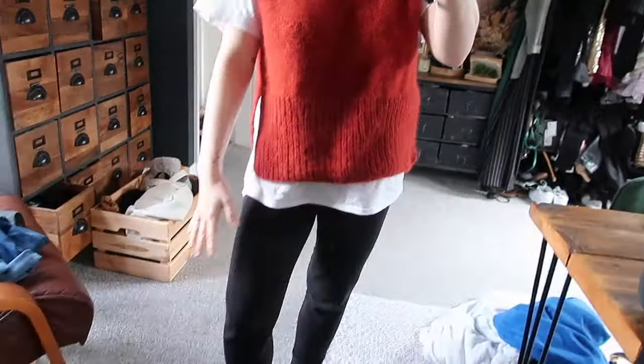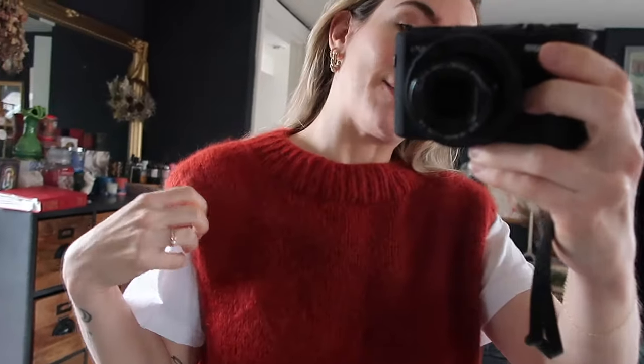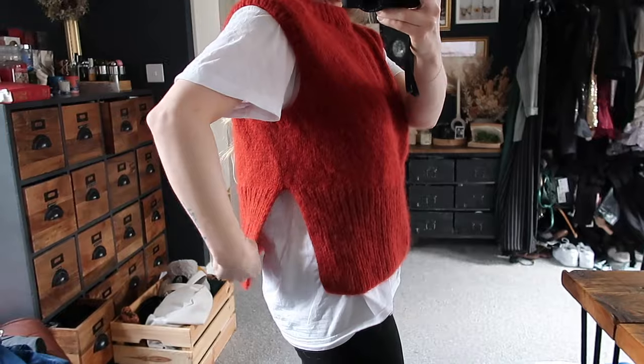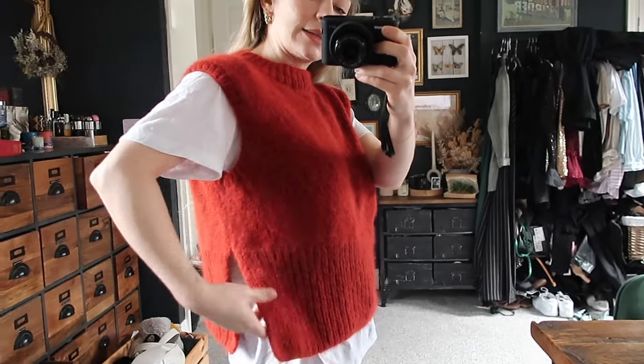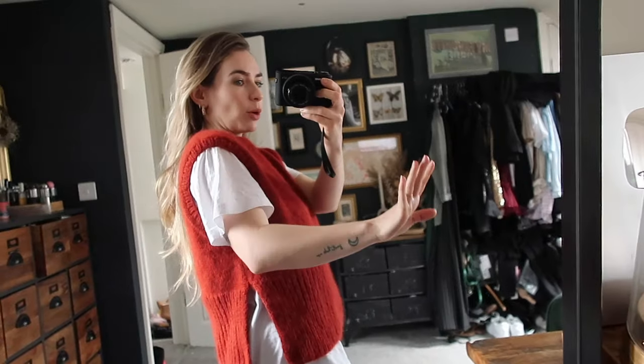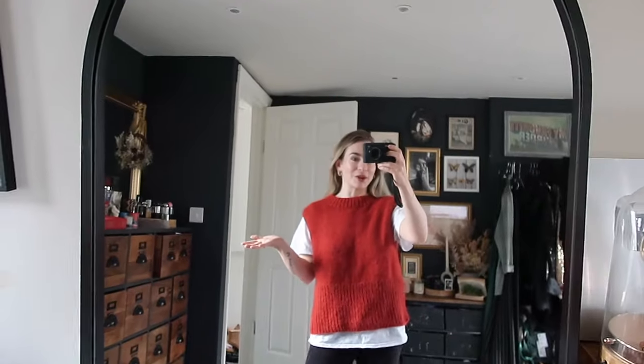I realize I haven't yet shown you my finished jumper properly, so here's a look. I'm styling it here with a white t-shirt underneath and leggings — though I'd normally wear jeans. I've also tried it with a shirt underneath and a dress and it looks great either way. I love the neckline, the ribbing, and the ribbing around the armholes. I also decided not to seam it together fully but kept it open up until the stockinette started, because I like that open jumper style.